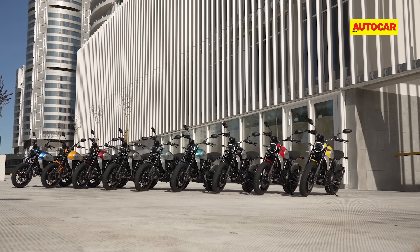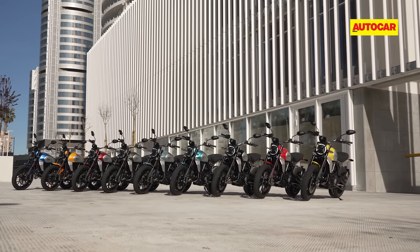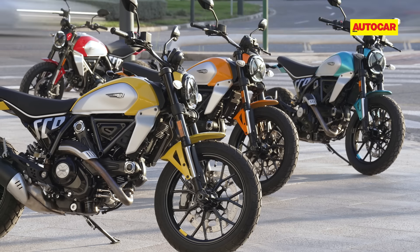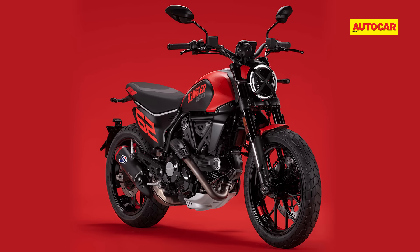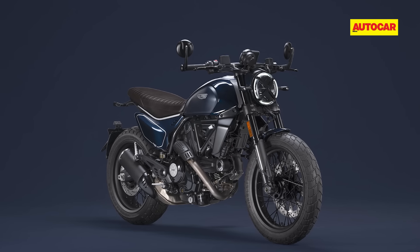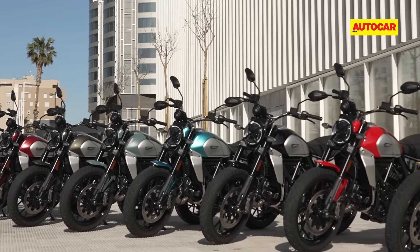The Scrambler is now available in nine bright and youthful colours, and there are three variants in total: the Icon version seen here, the Full Throttle, and the Night Shift. Each variant has slightly different styling as well as a differently shaped handlebar.